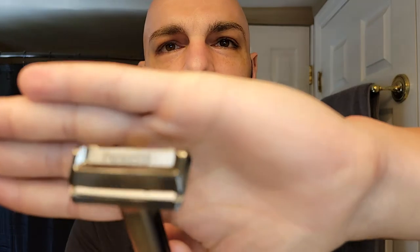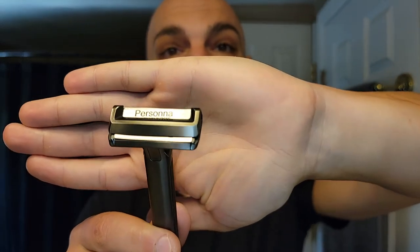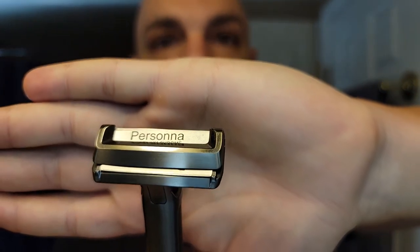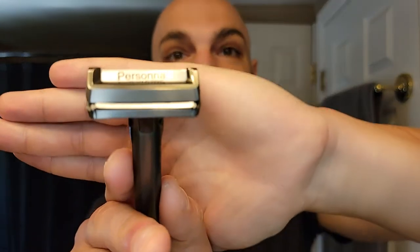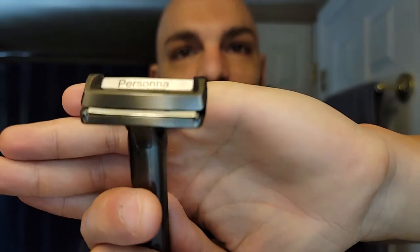Oh yeah, perfect — snazzy! We're 17 minutes in and this is the third blade hack I'm showing. You guys see this? There's no feather blade, no gem blade. We didn't have to cut anything like a gem blade or remove any material from one. It actually clicks into place — you hear the little click and you know it's in there. It cracks me up that it says 'Persona' up top — it's just the antithesis of what they were wanting, and that makes me laugh.